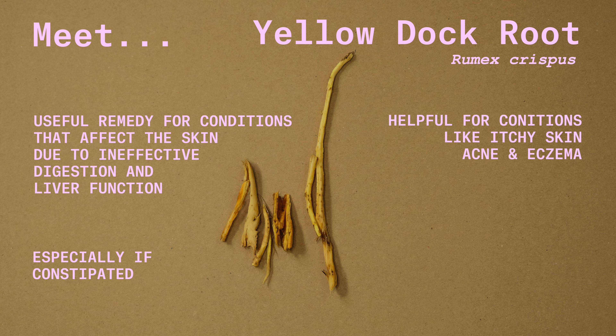Itchy skin, acne and eczema are all conditions which might benefit from Yellow Dock. Yellow Dock is also a good source of iron.